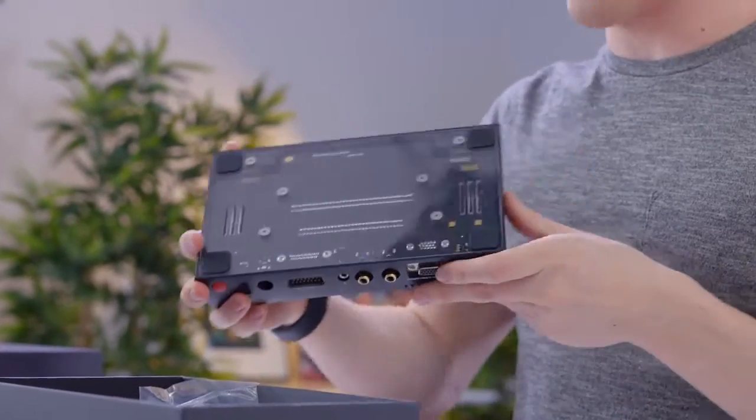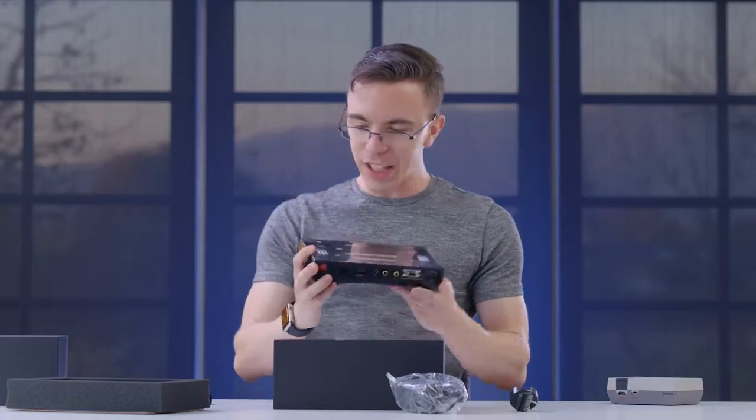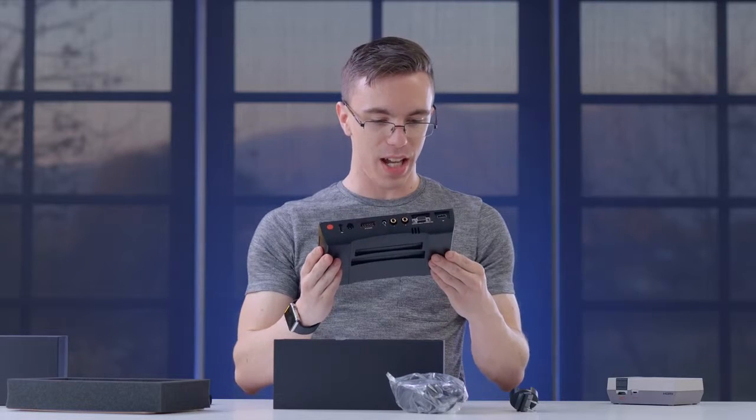Oh, I didn't even realize — the bottom is like plexiglass. Wow, I actually kind of want to open this up just to see what's inside.